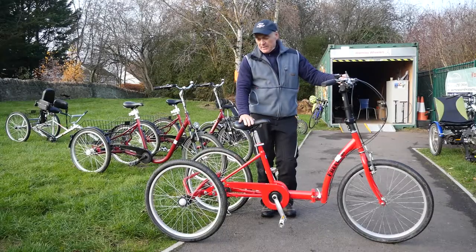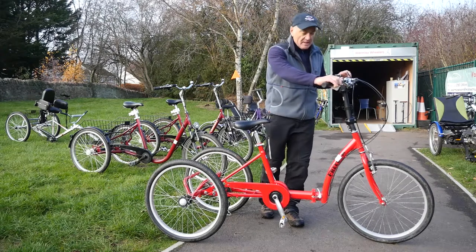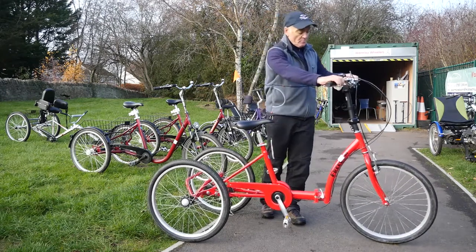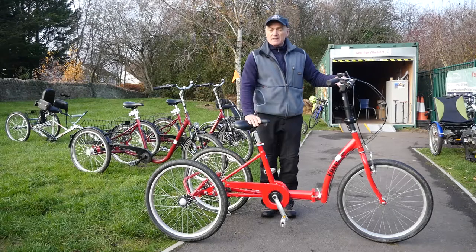This is called a Freedom Trike — it's an adult trike, really for people that can no longer cycle on two-wheel bikes or have never been able to. It's got gears that you change while pedaling, with a simple trigger operation. It's got conventional braking. You really need to be quite independent to use this because you can get quite a speed up.